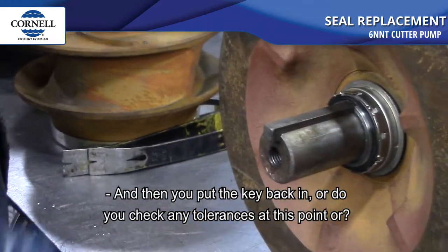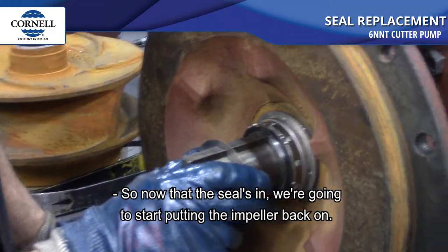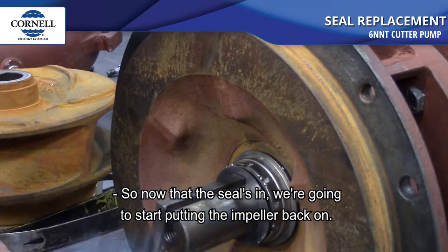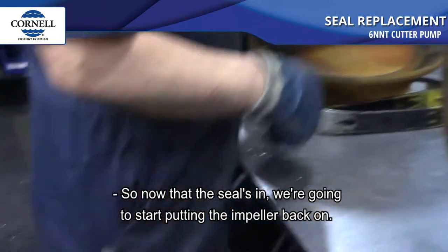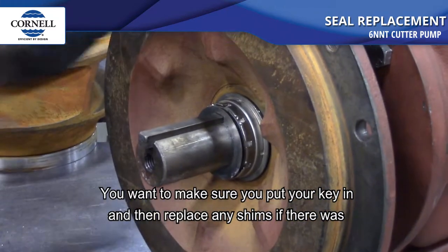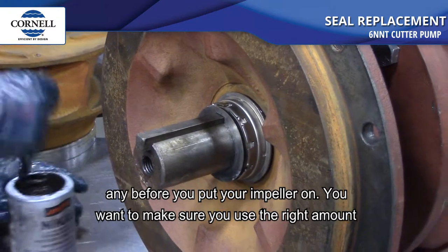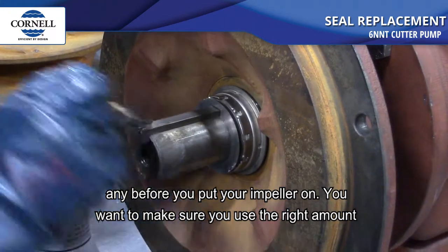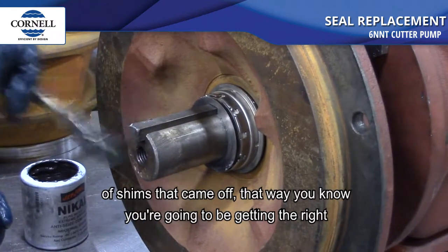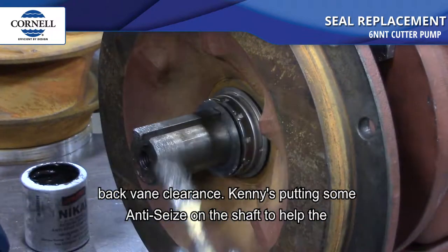Now that the seal's in, we're going to start putting the impeller back on. Make sure you put your key in and replace any shims that were there before you put your impeller on. Use the right amount of shims that came off — that way you know you'll get the right back vein clearance.